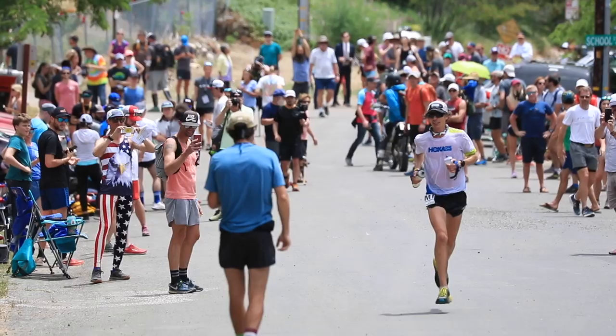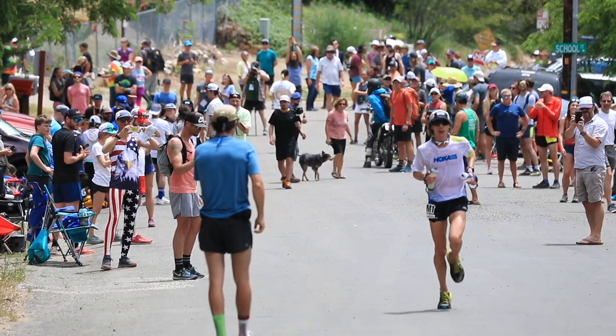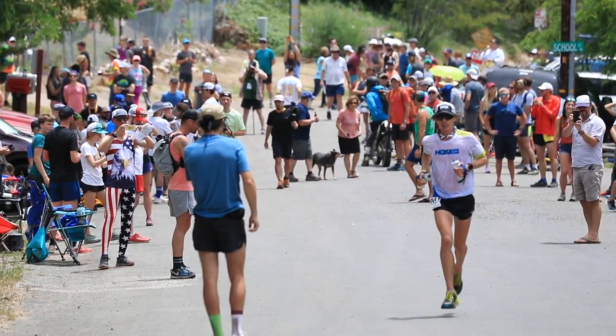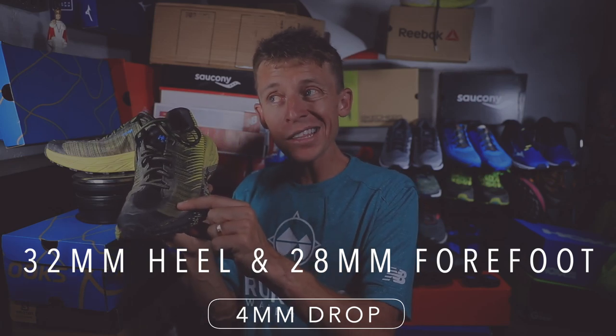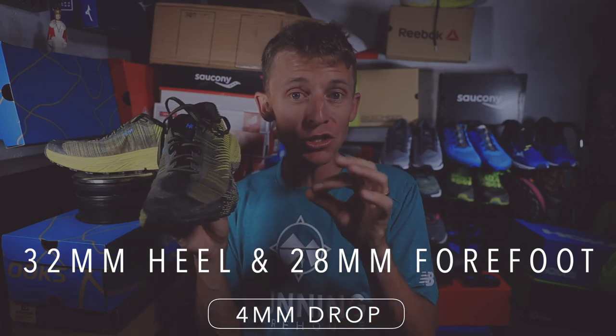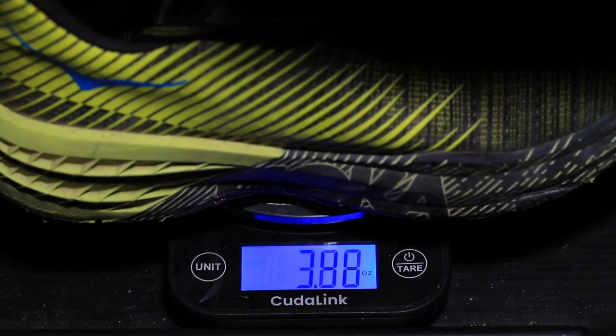This is just my first impression — my full review will happen after 50 miles, which I'm getting close to already. Now let's move into some specs. We're looking at a four-millimeter drop from heel to toe, 32-millimeter stack height in the heel, and 28 millimeters in the forefoot. That's a lot of midsole cushion for those long trail races or runs.